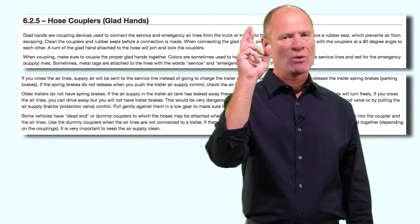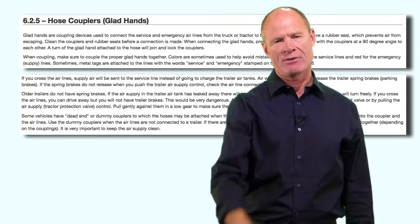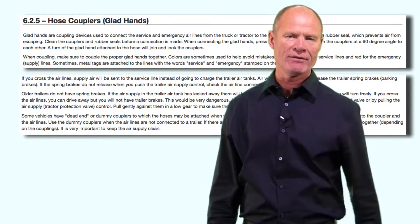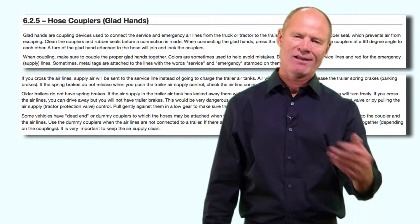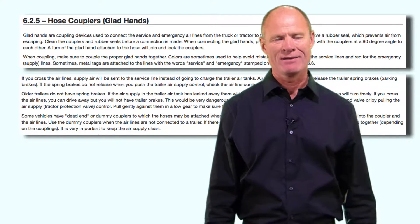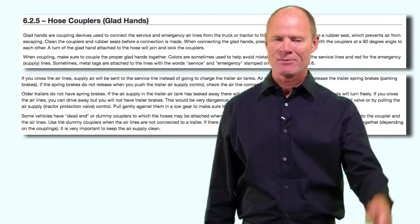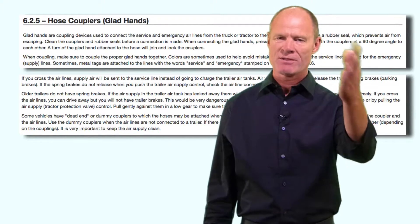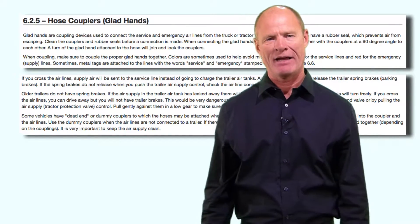One of the questions on the license test is: what is the most common cause of air loss in trailers? The answer is defective glad hand seals. You can use a flat-ended screwdriver or a butter knife to pry that seal out and replace it — you can pick them up at a truck stop for a couple of bucks. Having been around trucks and buses for more than 20 years, I've never had to replace a glad hand seal. They're robust and durable. But for the purpose of the license test, that's the answer: glad hand seals become defective and have to be replaced.